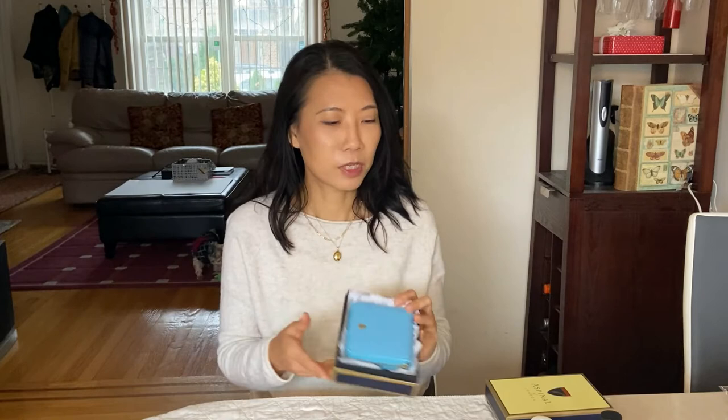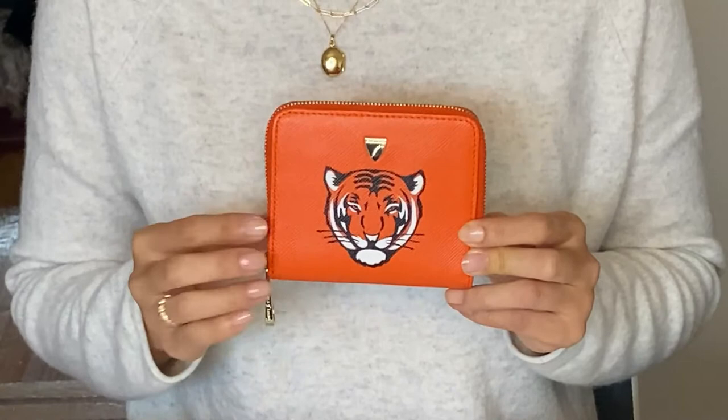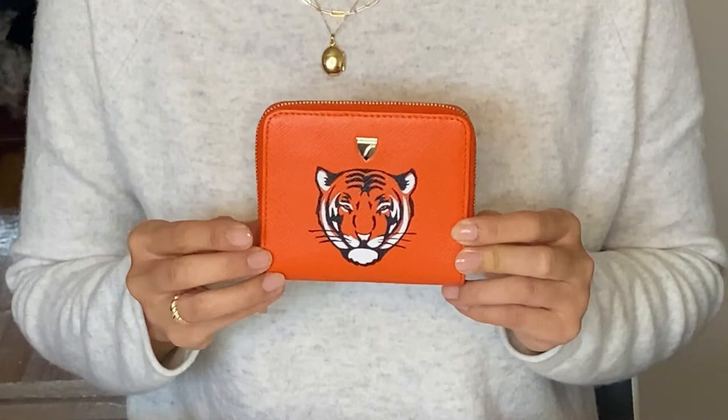I already did one previously — this is the one I already completed. It's an orange wallet with a tiger, because orange is the color of her school and the tiger is the mascot of her school.